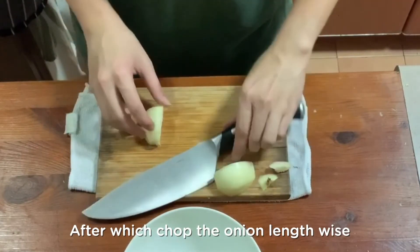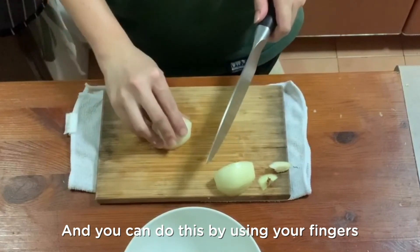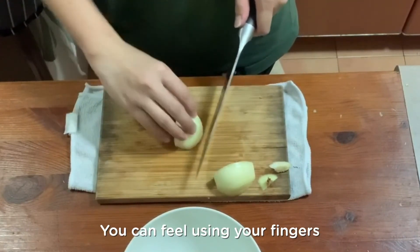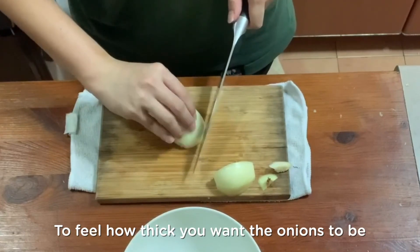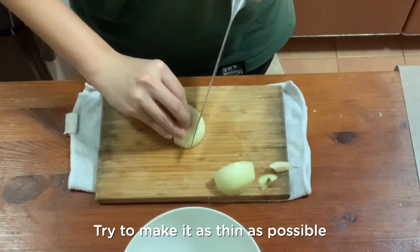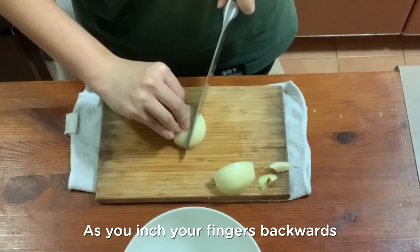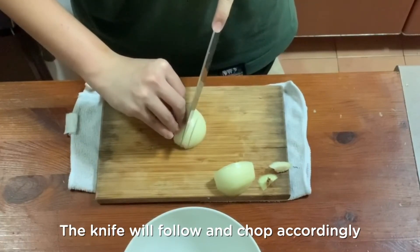After which, chop the onion lengthwise, and you can do this by using your fingers as markers for your knife. You can feel using your fingers how thick you want the onions to be — try to make it as thin as possible. As you inch your finger backwards, the knife will follow and chop accordingly.